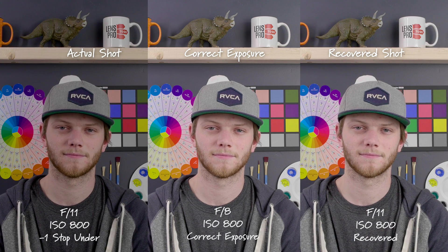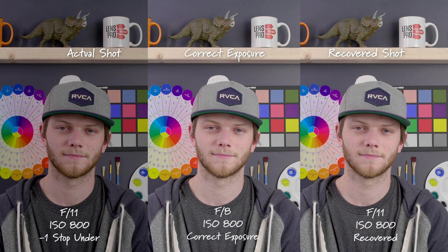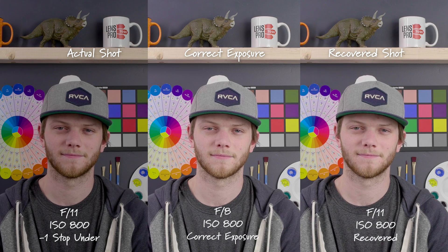Here we are with our correct exposure at F8, ISO 800. We're going to start by underexposing our image by one stop. On the left side you'll see the actual shot — that's where we're underexposed one stop — and on the right is our recovered shot, showing what we've been able to bring back in post-production.